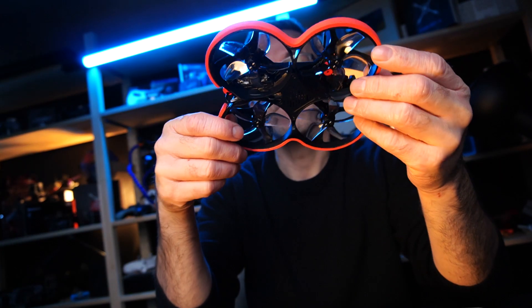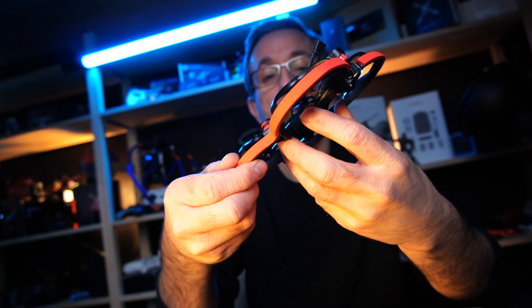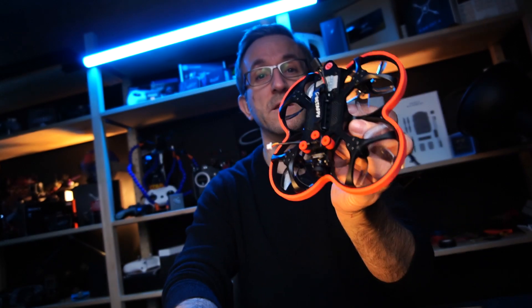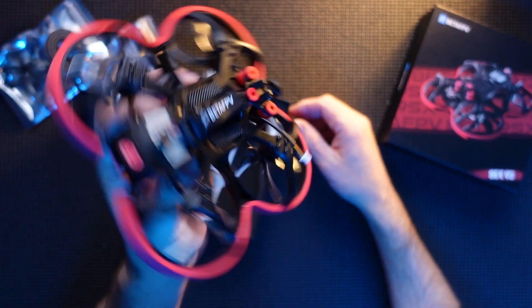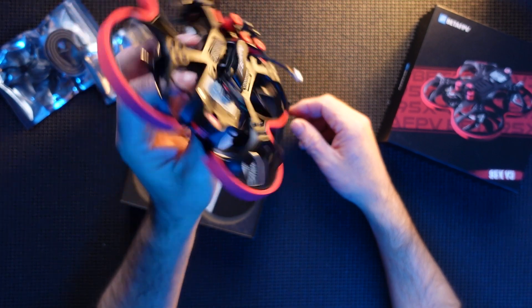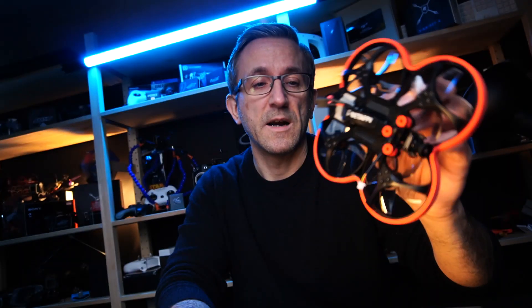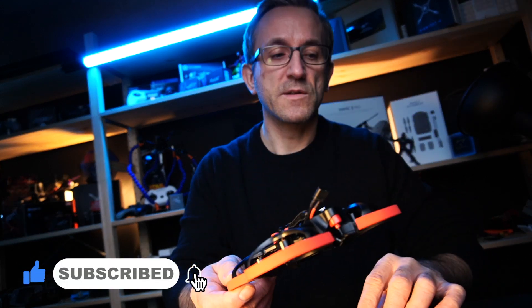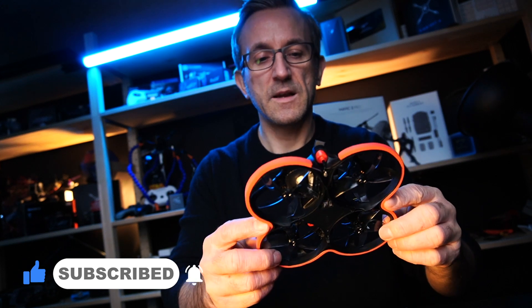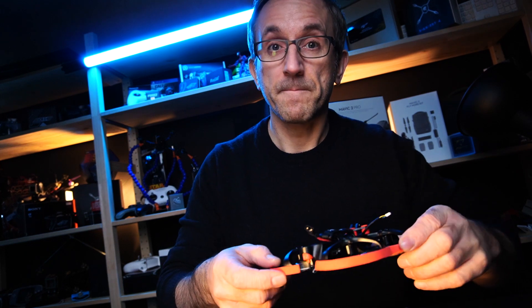Guys, I am really impressed with the actual quality so far — it is top-notch, it is lovely. If you've got one, you'll know, because it is a really, really nice bit of kit, and I'm really keen to get that out and fly it. Hopefully it flies as good as it looks. Flight test to come — hope you enjoyed that quick unboxing. Hit that subscribe, hit the thumbs up, and keep on watching because I will be doing the flight test. See you again guys, thanks, bye!